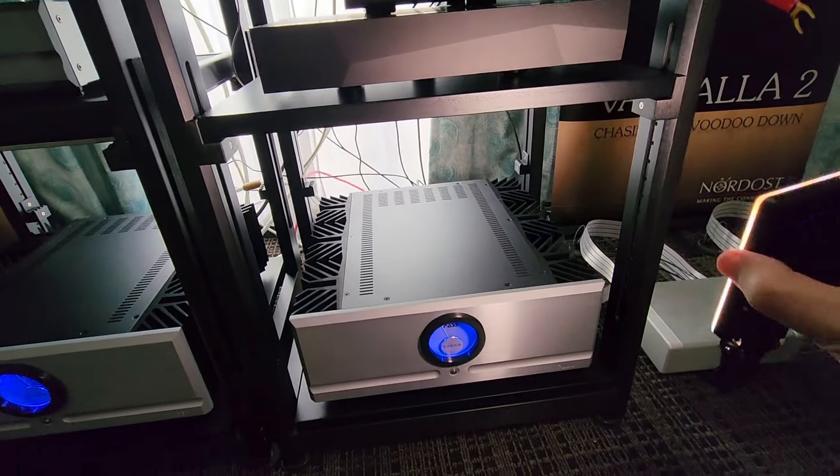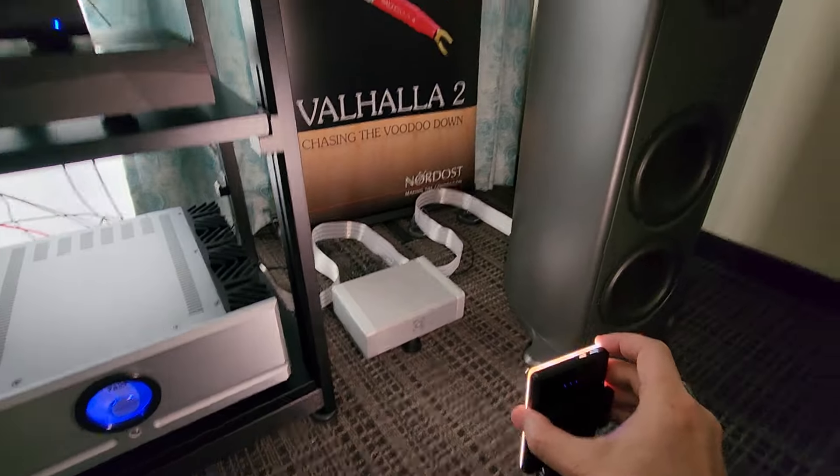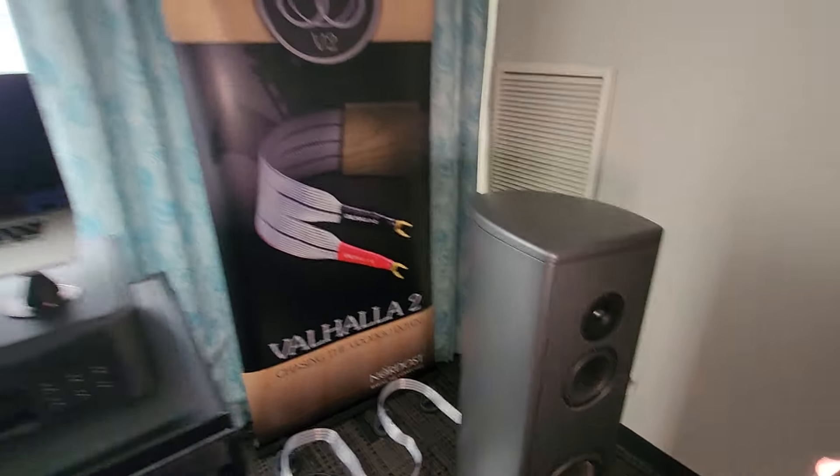Have you guys liked my little lighting tricks that I'm doing now? Am I ready to be hired by Marvel?